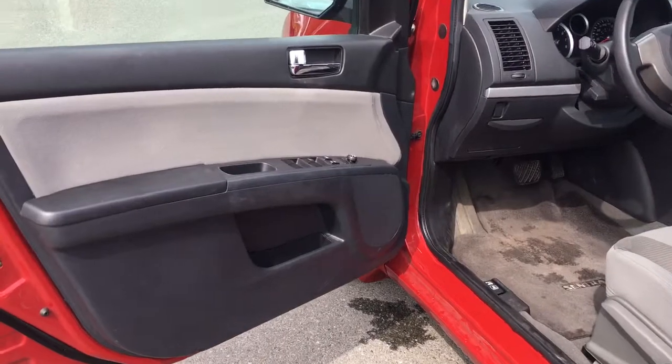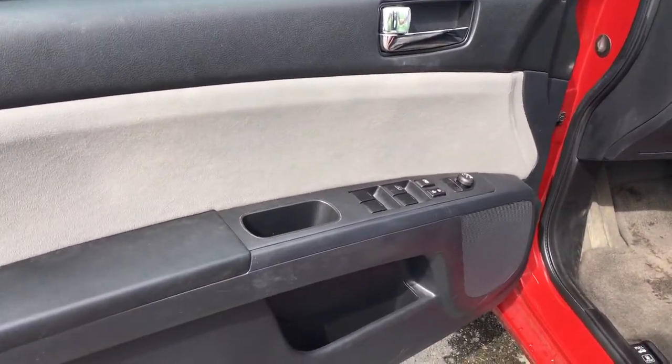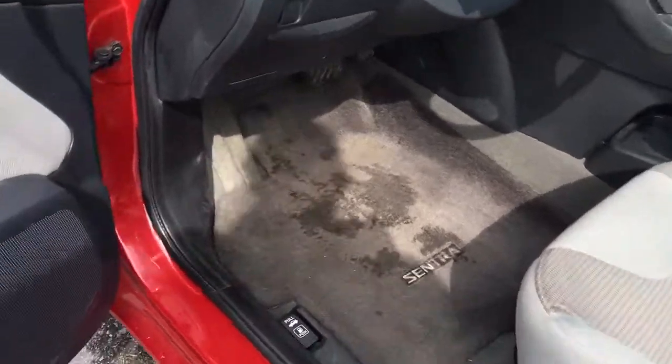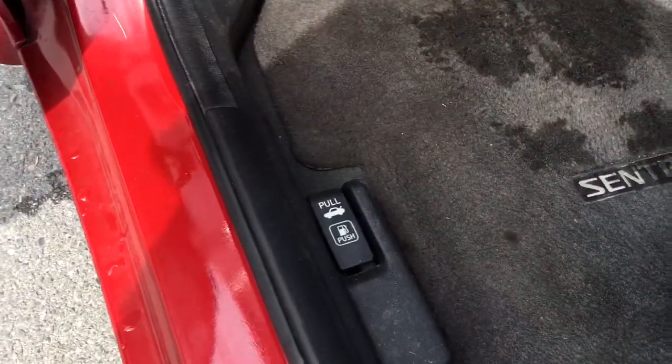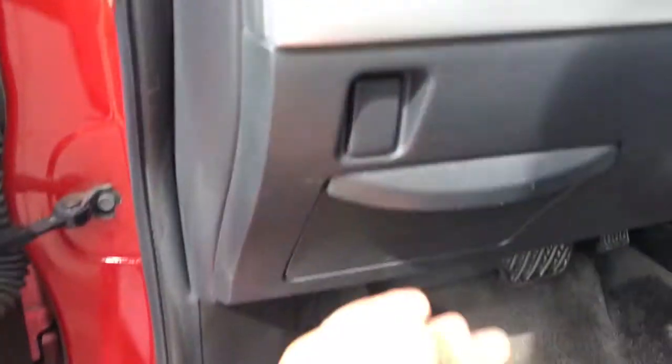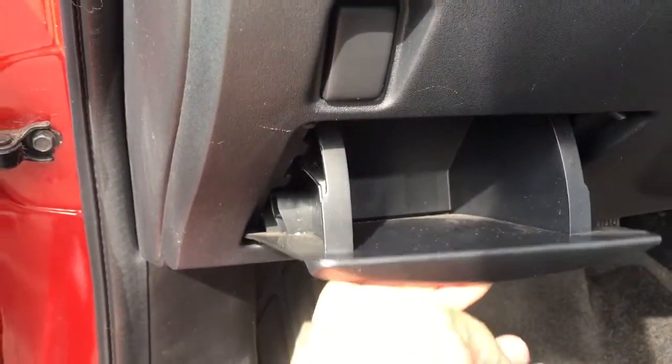There's storage and a speaker in the door, as well as power locks, windows, and mirrors. The driver's seat is manually adjusted. Your levers to release the trunk as well as the gas tank are located here, and you've got a little bit of storage off to the side as well.